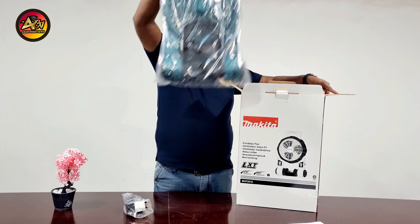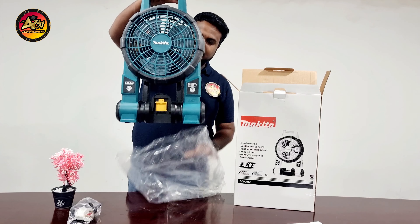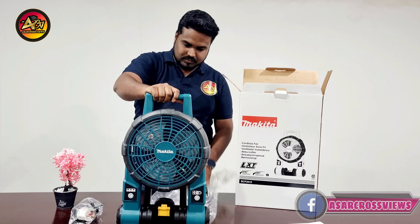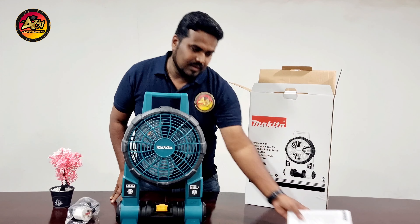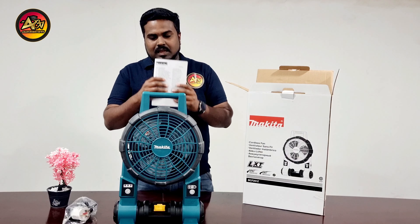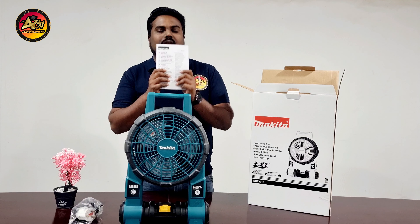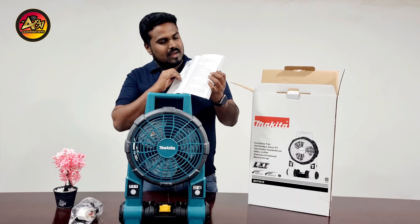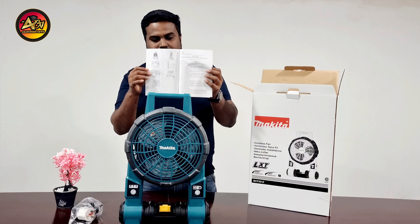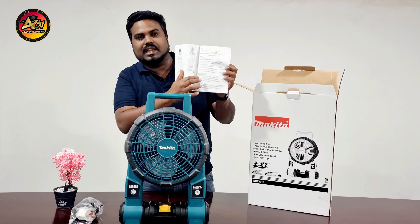Next, we have a fan. Then we also have a catalog. Before using this product, read the catalog thoroughly. This catalog is available in different languages, and first is English. It is mentioned completely how to use the product, along with safety instructions.